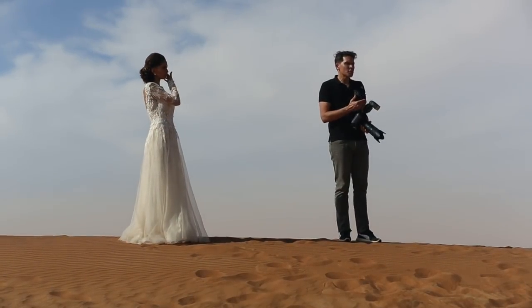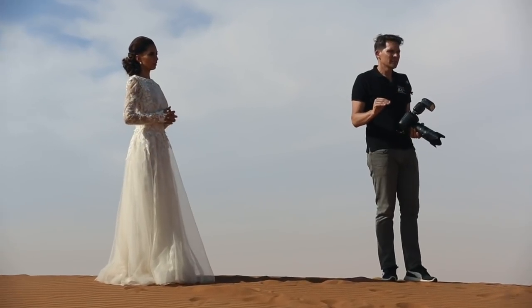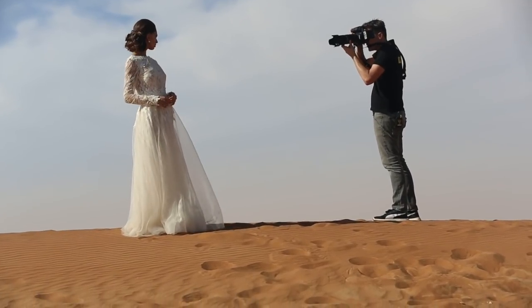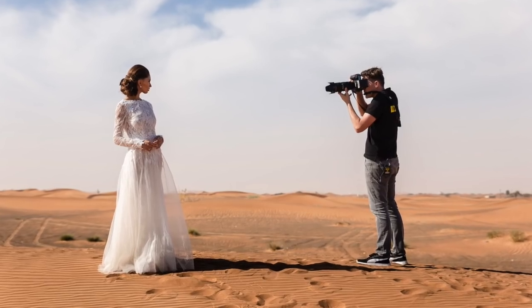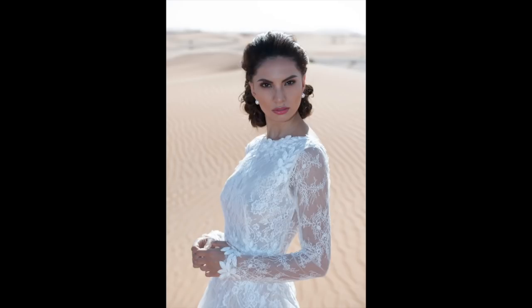Now I'm going to use a speedlight to punch in the mid-tones. I'm on TTL, which means the camera does everything for me. Basically, take the camera out of the box, put it on program mode, take the flash out of the box, put it on TTL, mount it on the camera, and shoot — just like that. Your exposure is going to be perfect. However, anyone can do it, and it looks like direct flash.